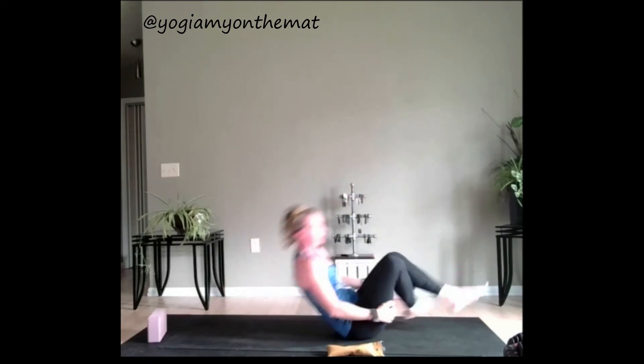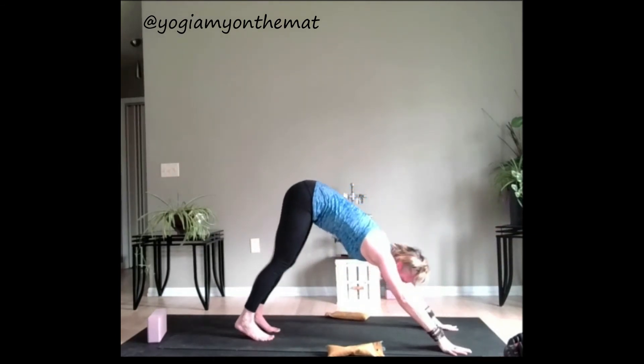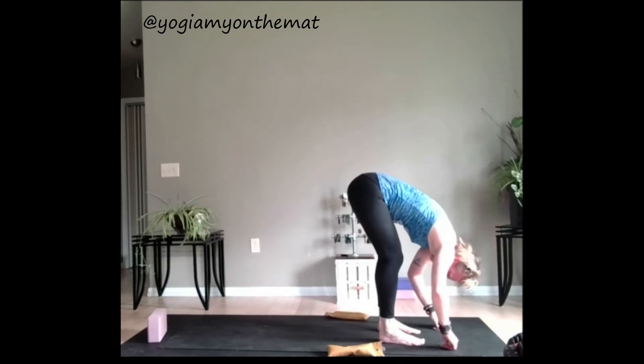Go ahead and work your way up to a down dog, breathing as you transition. You got this. Looking to the hands, bring the feet to the top of the mat. Halfway lift, inhale. And exhale, forward fold. Sweep those arms open, come on up, inhale. Hands to your heart.